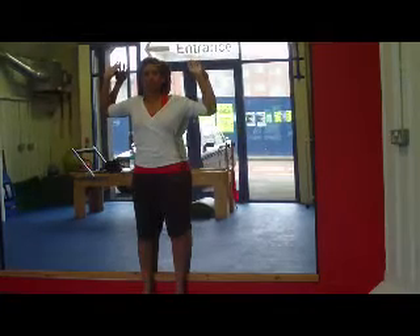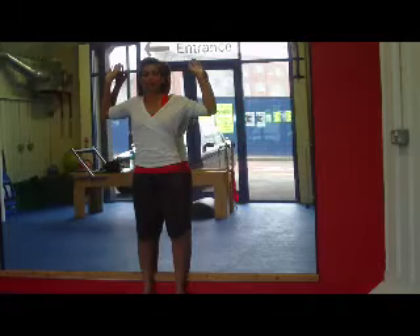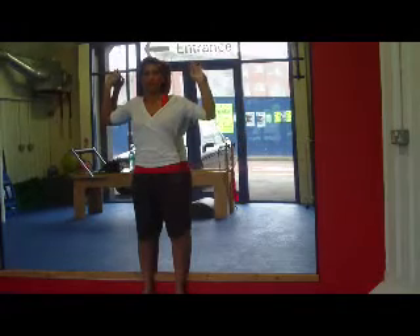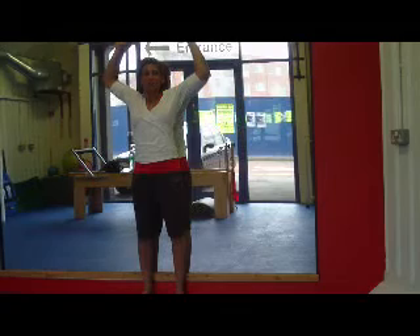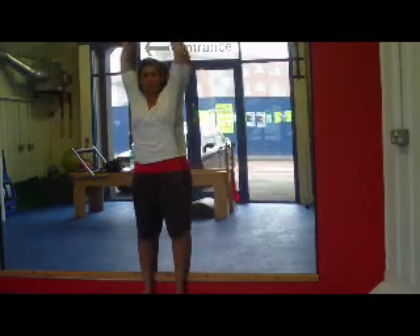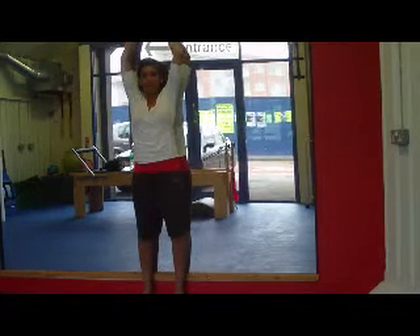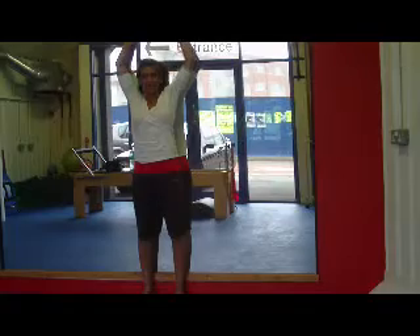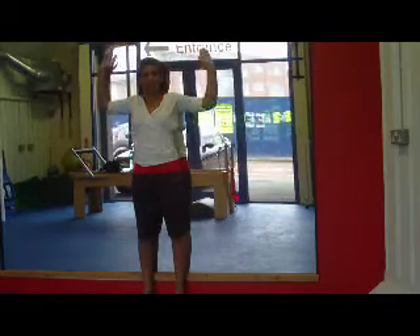Make sure your pelvis is engaged, squeeze the bottom as hard as you can, and then draw the tummy back to engage the transverse abdominals. From here we inhale as we take the arms up, and I want you to go nice and close because I want you to try and keep your elbows engaged and touching the mirror. You probably won't be able to do this at first, but the more you practice the better you'll find it. Then as you come down and exhale, you really want to be pressing those elbows back into the mirror all the way.